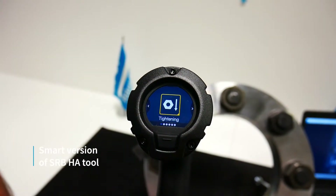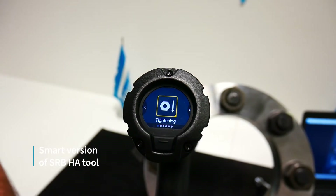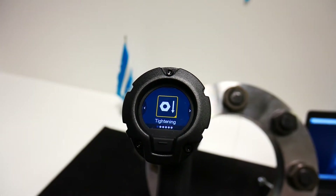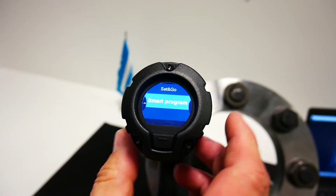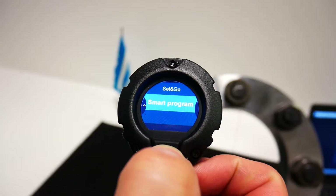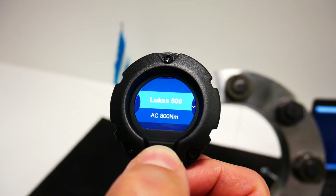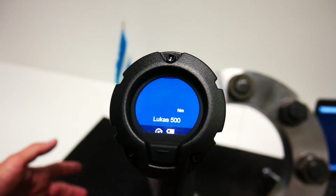I prepared in our interface some programs for the smart version, so let's tighten some joints. Here I need to select the smart program. So we will tighten to 500 Nm. We are ready for tightening.